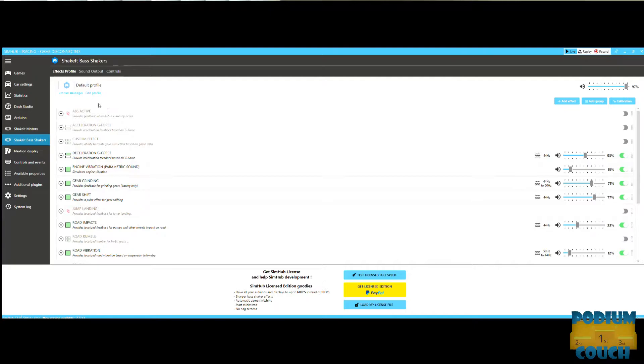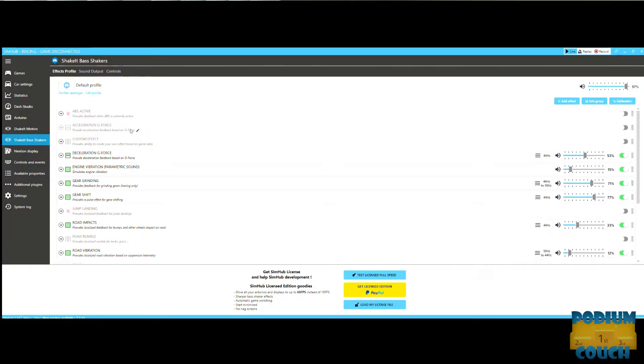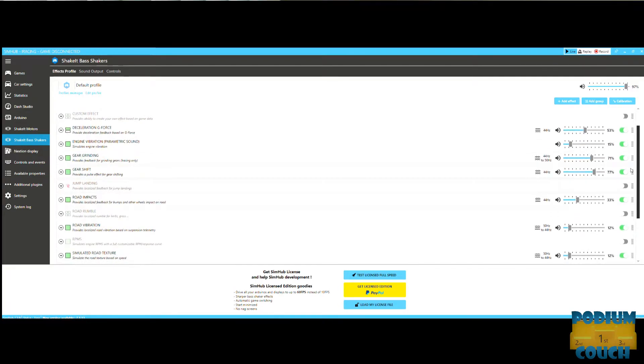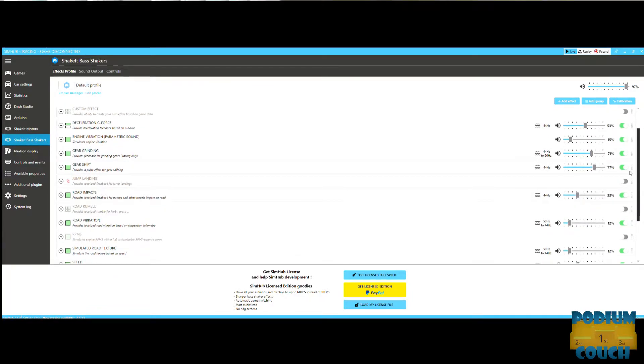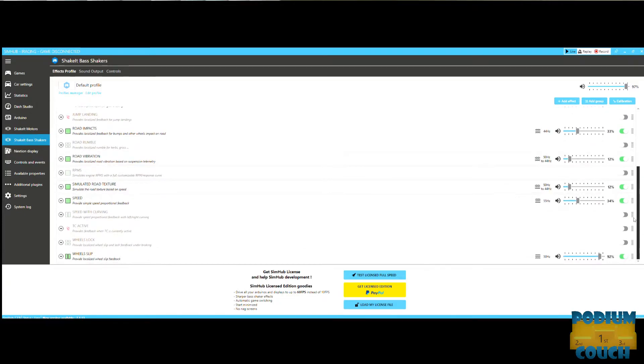Below the dashboard options you'll see 'Shake It' — bass shakers. This is where I tune my Butt Kicker to work off my sound card. Under 'Sound Output' I've selected the PC sound card as the output. In the 'Effects Profile' you can fine tune just about every detail of feedback. Most important to me is feeling the braking — I like to know the intensity. With load cell pedals it's less critical, but wheel slip feedback is huge.